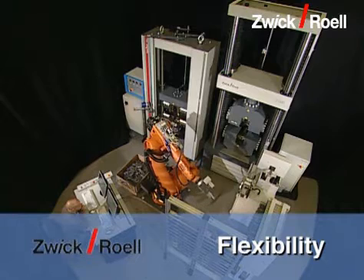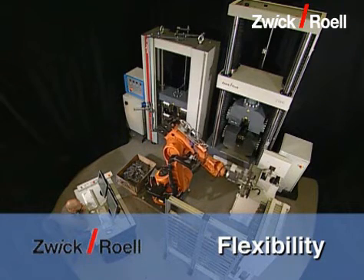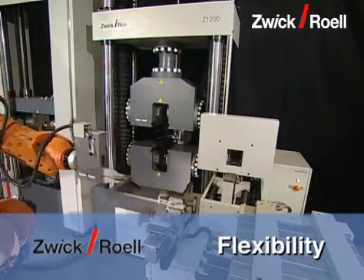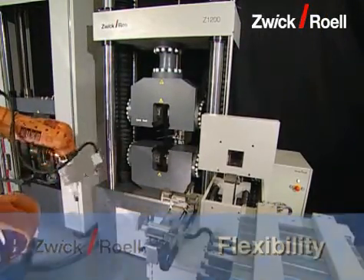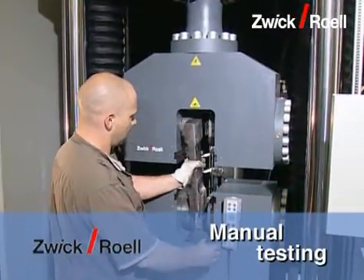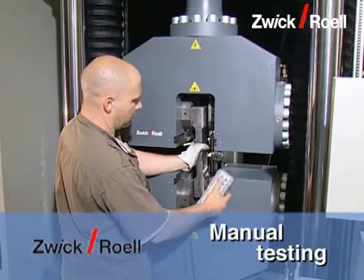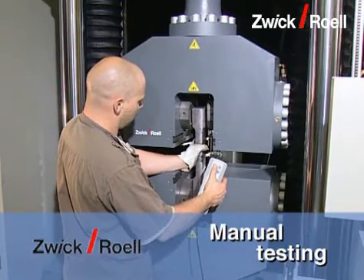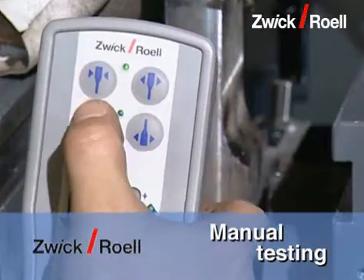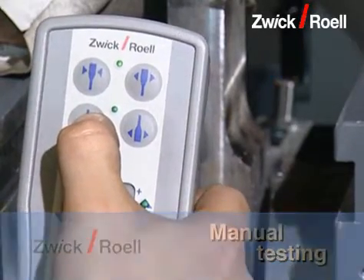Due to the arrangement of the device in a circle with the robot at its center, enlargement is possible at any time. For example, it is no problem to integrate a barcode scanner. With the test system, manual testing is possible at any time and there is no need for retraining, as both manual and automatic operation use the test expert software.